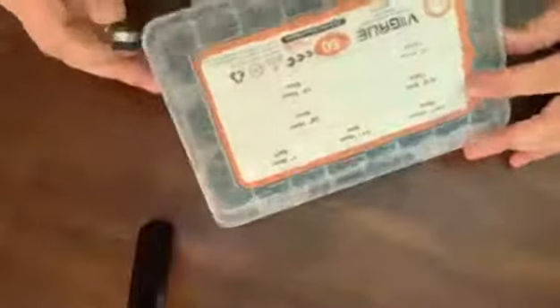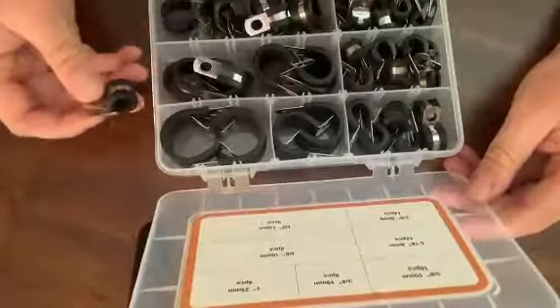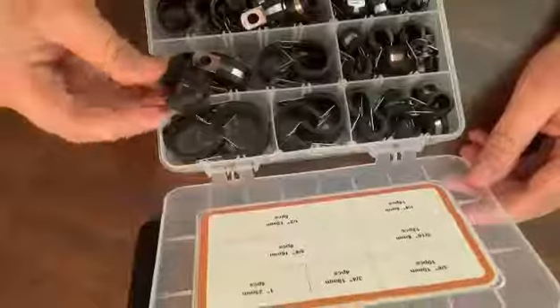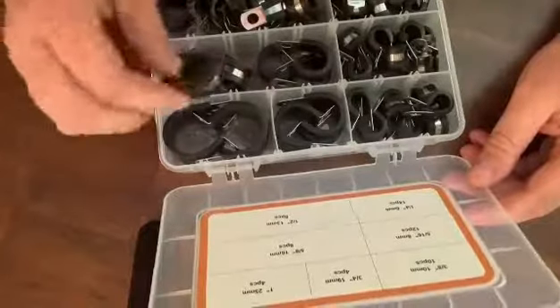Overall, this is a really nice set of rubber clamps. I'm impressed with it. I'm going to go find something here in my basement to use these on, just to show you how well they fit.